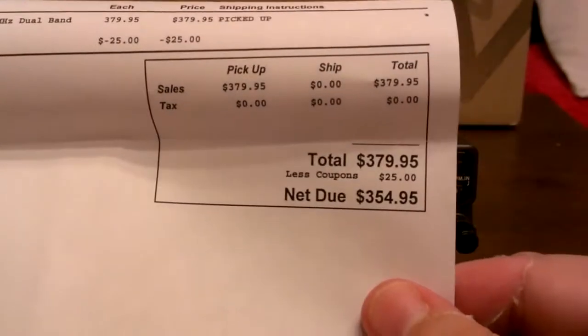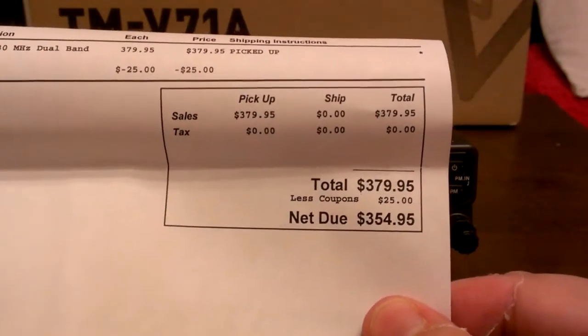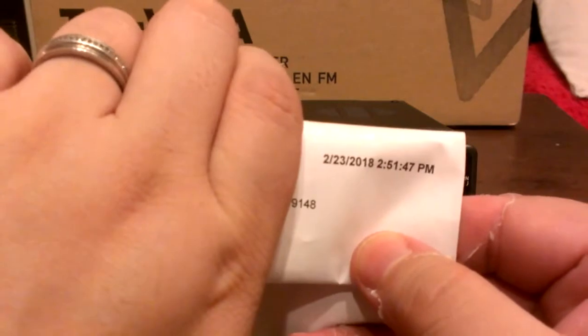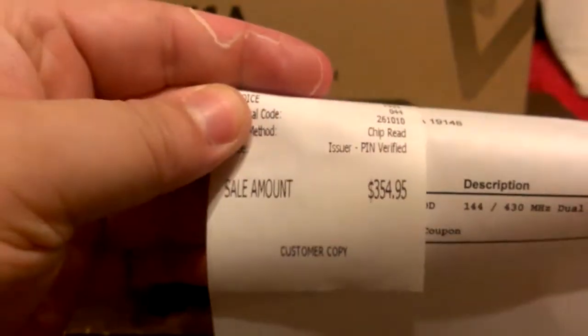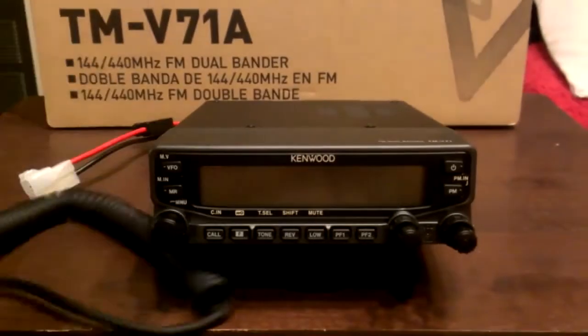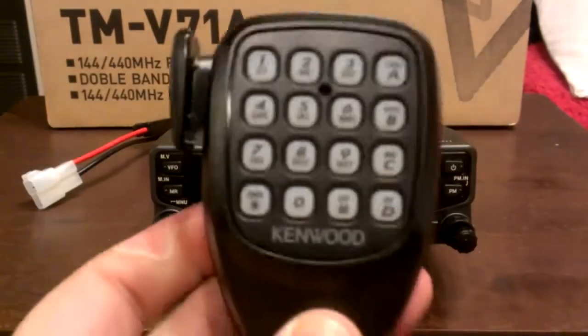This is how much I paid for it: $354.95. I got it yesterday. And this is the standard DTMF microphone that came with it.